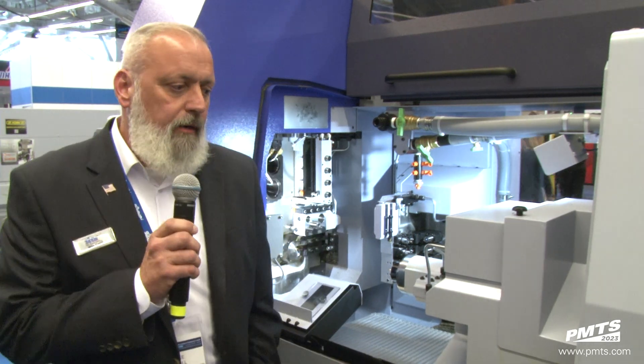Hello, welcome to the 2023 PMTS trade show. I'm Mike Hale with StarCNC, Ohio office.